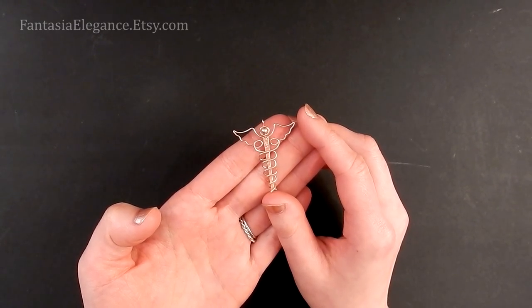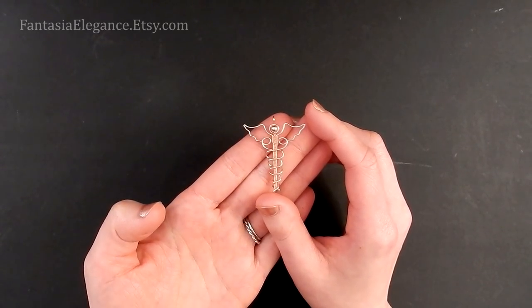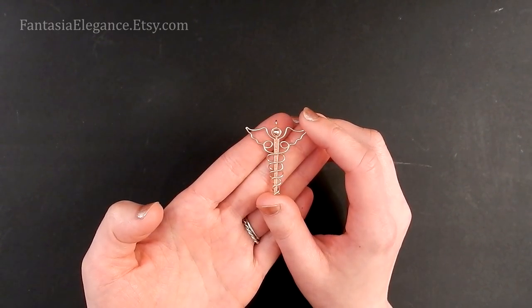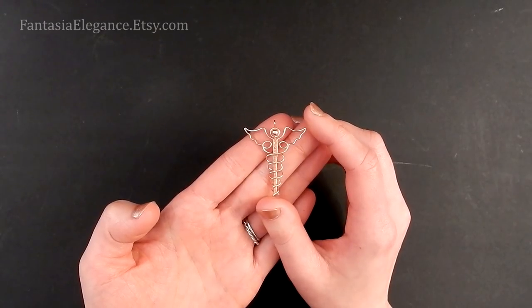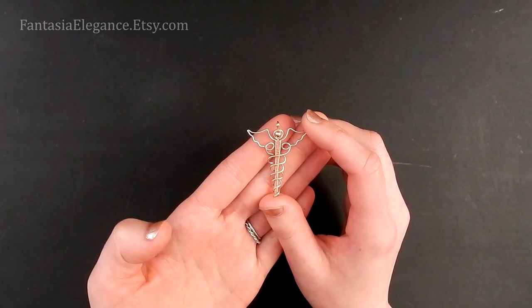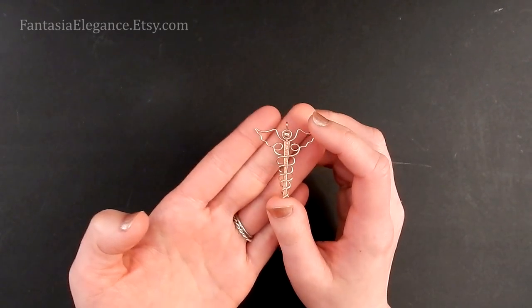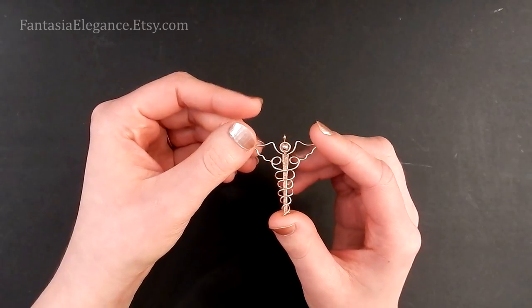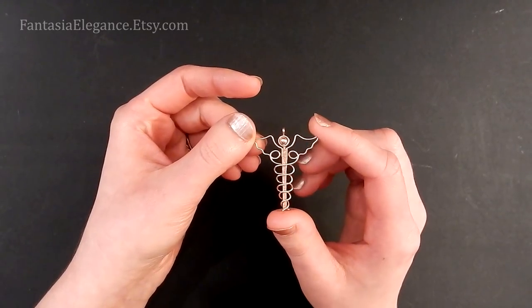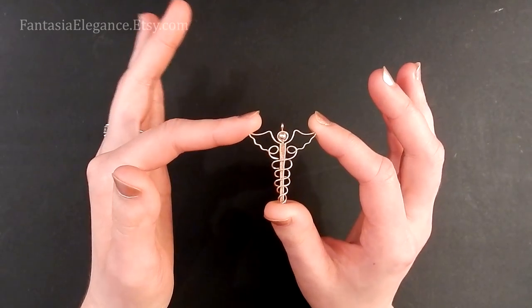So if you guys haven't checked out that tutorial, go ahead and do that. I also thought that another great design for that purpose would be the caduceus symbol — the medical symbol, I'm sure you guys have seen it before — which is something I've been wanting to make with wire for a while. In this video I'm going to be showing you how to make this wire-wrapped caduceus pendant.